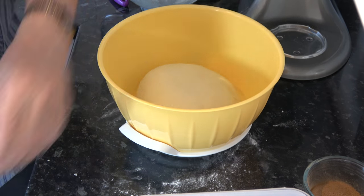I'm going to cover that and let it prove until it's doubled in size. It's quite hot in here today so it may only take an hour, but it could take up to two hours. The dough has now risen to more than double in size, so it's ready to be rolled out.